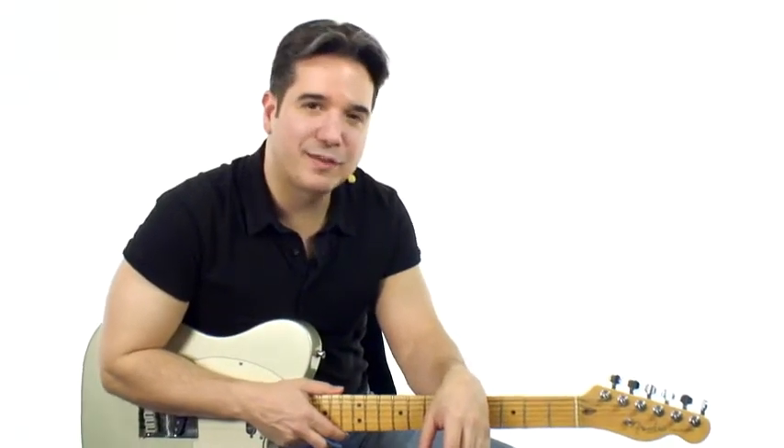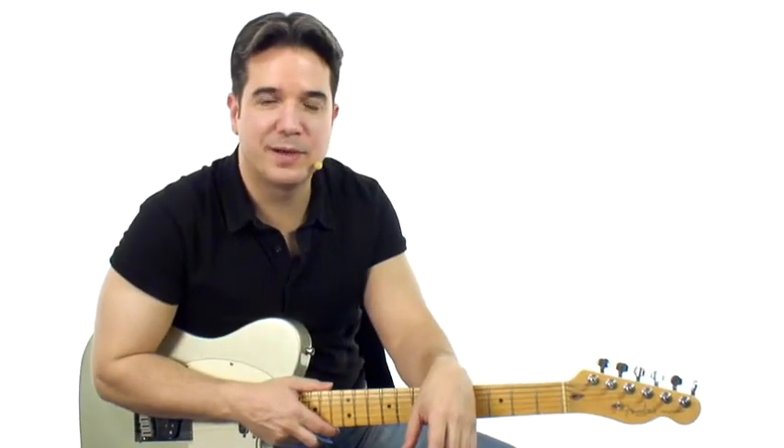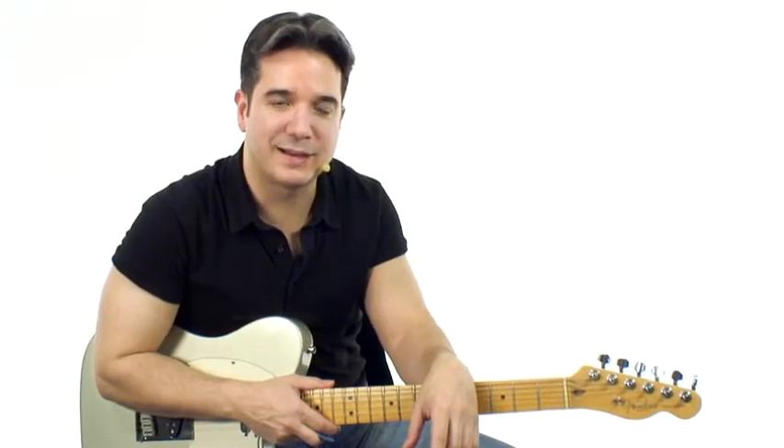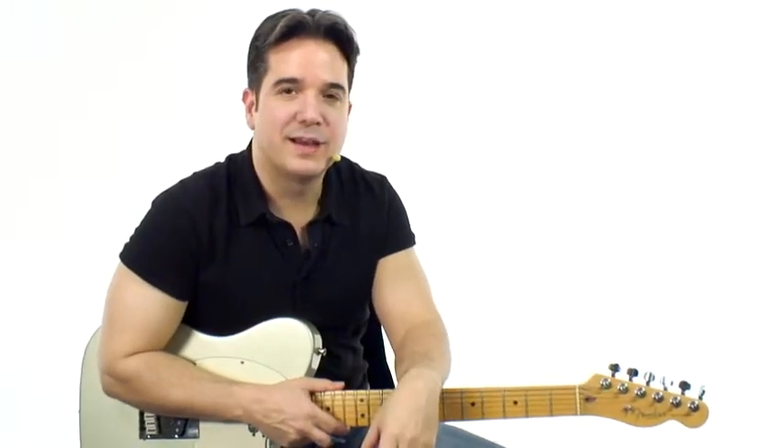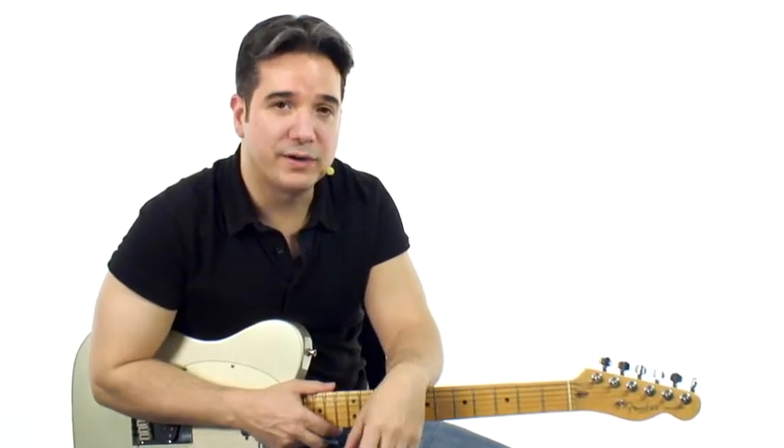Lick number 5 is Malik III, and it comes courtesy of my buddy Bobby Malik, a great tenor sax player. It's a tritone lick in three octaves, and I think it's really going to open up your ear to some new sounds.